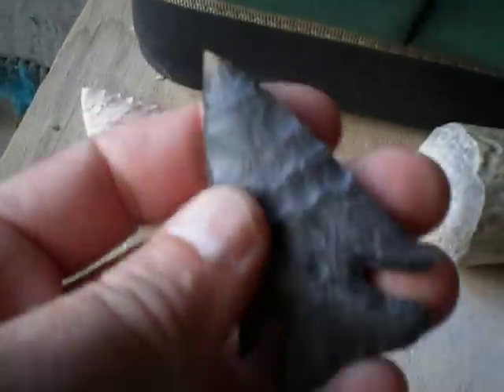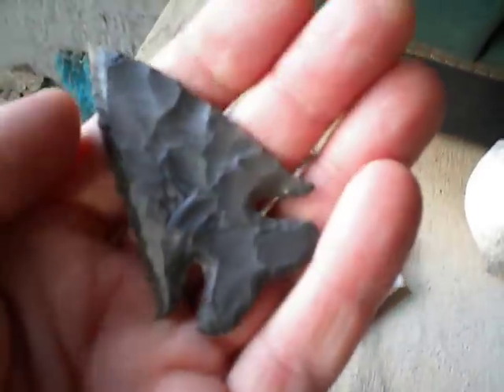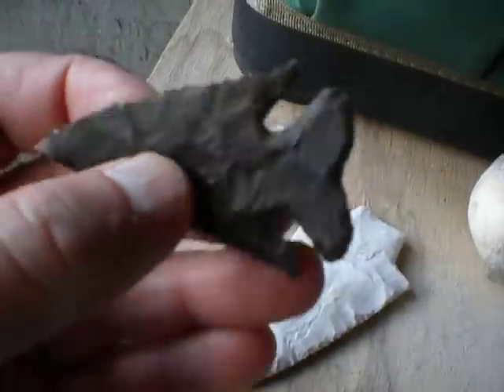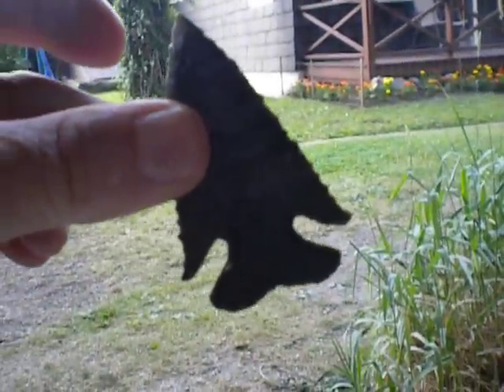Let's start out with this guy right here. This is a really neat Thebes-type point made out of hornstone. I know that Plinx Ball is going to love to see this piece, and I'm telling you, this thing is really, really thin. But it flakes real nice and kind of came out pretty good, I'd say. Got a nice profile there.